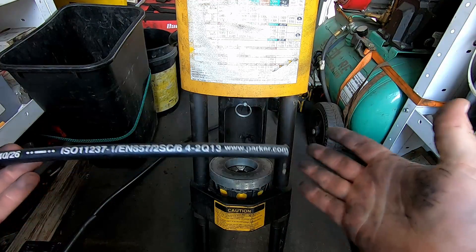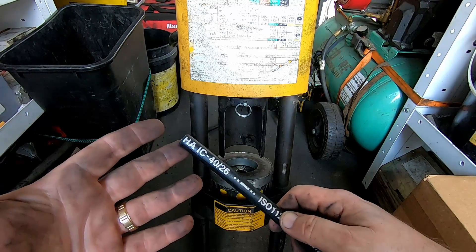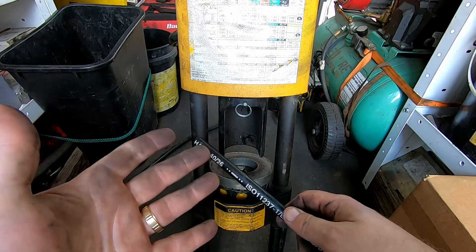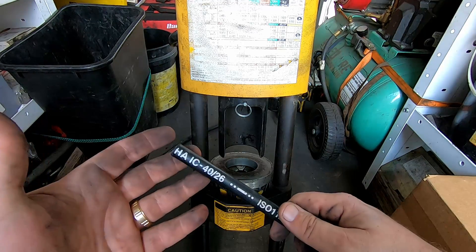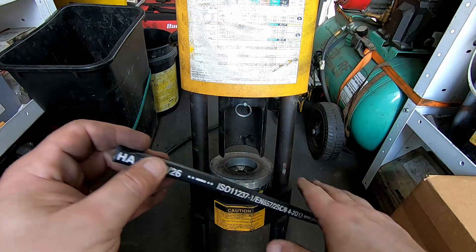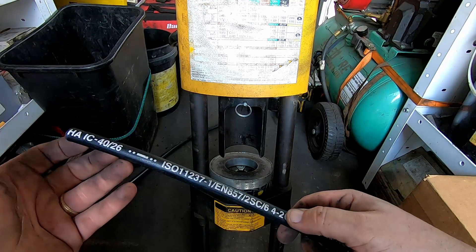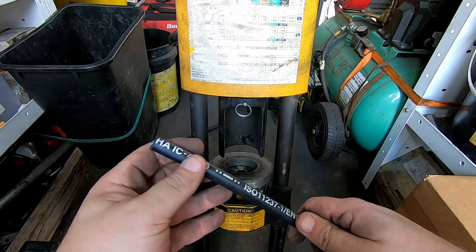Hoses for hydraulics vary as much as fittings. You have single-braided hose, which I think goes up to about 2,500 or 3,000 PSI — I really never see that. You have low-pressure hose, which you'd see on something like a transmission cooler line. You also have plastic hose — Parflex and Synflex are a couple of brand names. Personally I hate that stuff for my application because it doesn't hold up as well since it doesn't have any steel inside, and the outer jacket tends to crack.